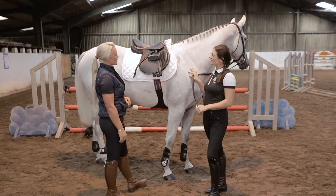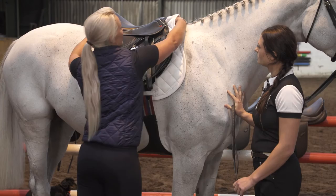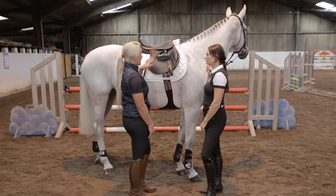This is the jump saddle on my horse — how do you say this fits her, Alison? Yeah, it's nice and in balance on the horse's back. You've got good clearance through the wither area here and it's nice and free through the shoulder area as well. Now I'm happy with the fit of the saddle on the horse, it'd be great to get you on board so we can see how the saddle fits with the horse moving and see how you feel in the saddle.